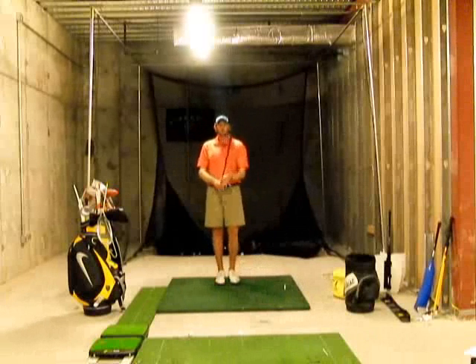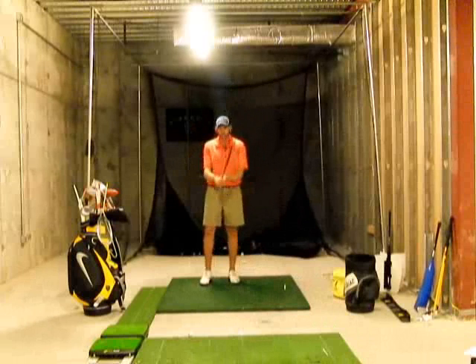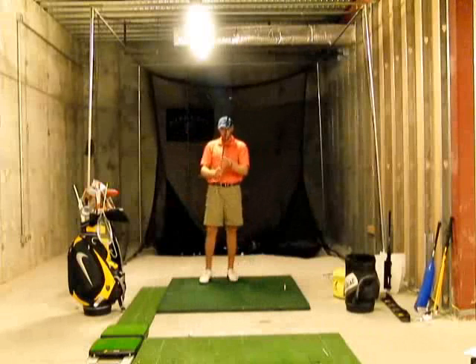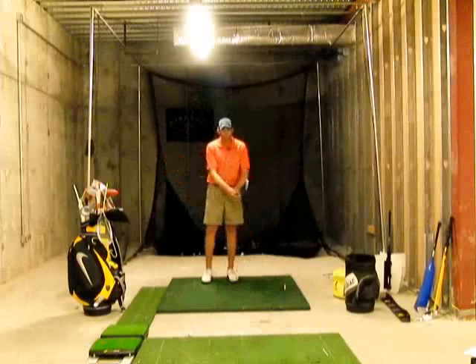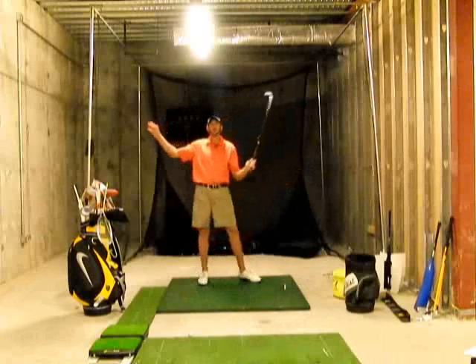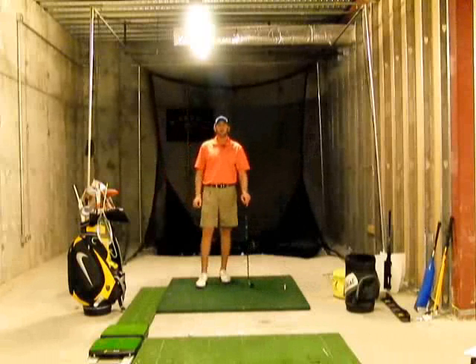A good drill would be to flip the club over, holding it by the shaft angle, make some practice swings getting that club to swoosh, and then flip the club back over. It's going to feel very head heavy — try to replicate that same swoosh through the impact zone and not back here, and that will increase your speed.